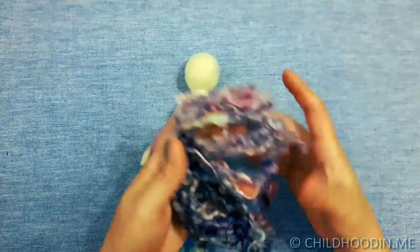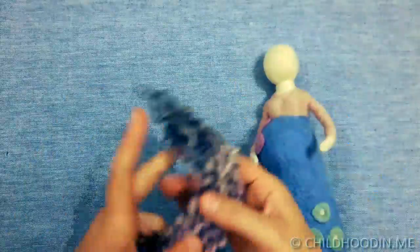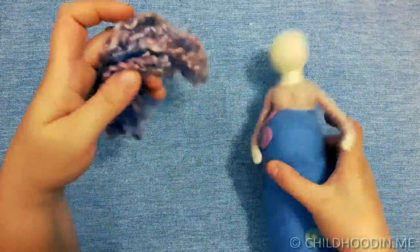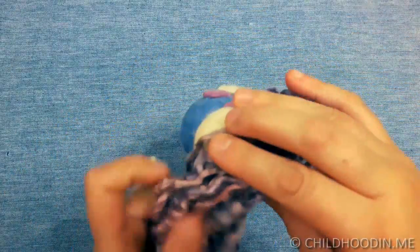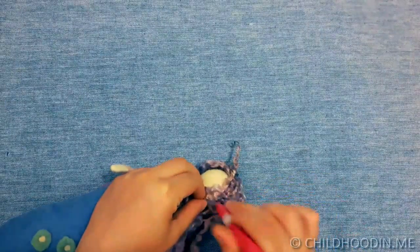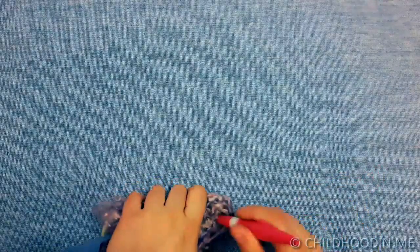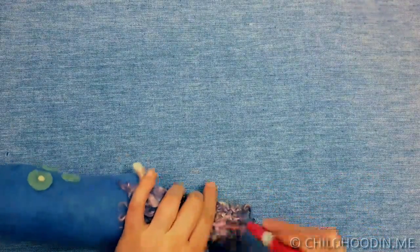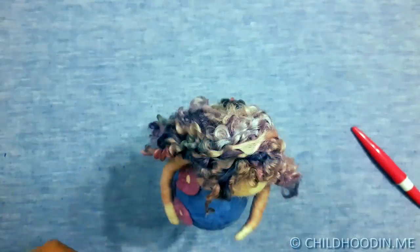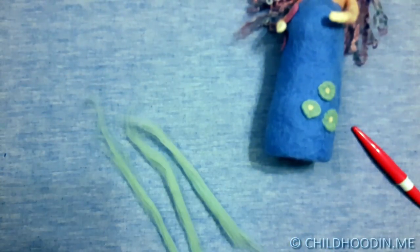After the dress is done, let's add hair. I've chosen colorful Tiss Water Sheep curls and needle felted them to the head using 38 star needles. You can find different kinds of curls on the market. I also braided a hairband using small chunks of wool and needle felted it to the head.